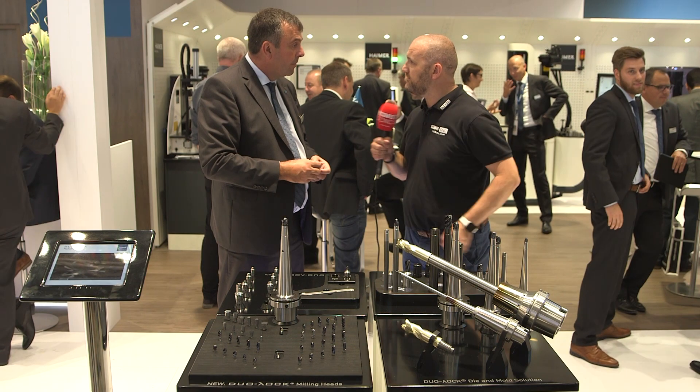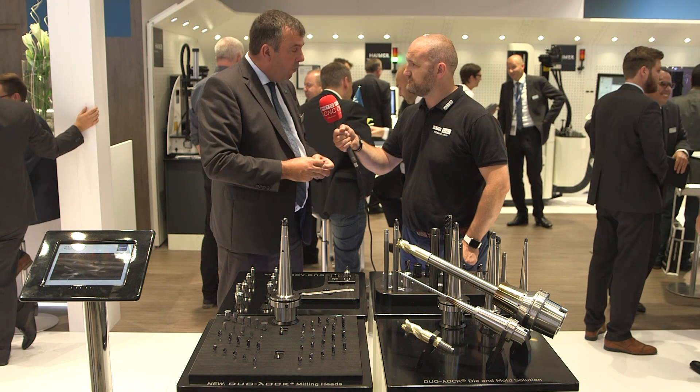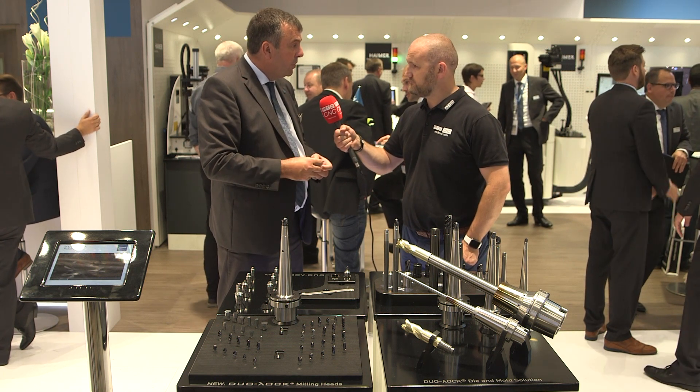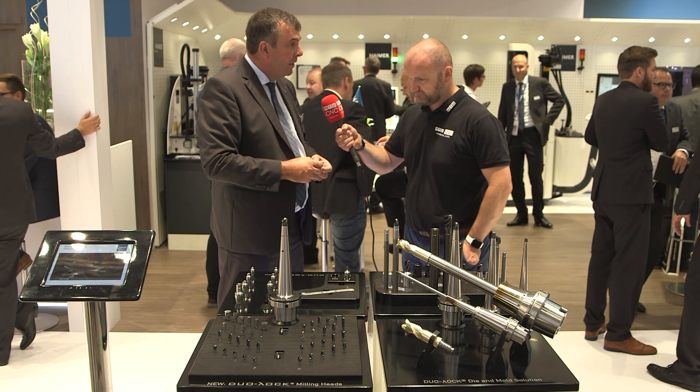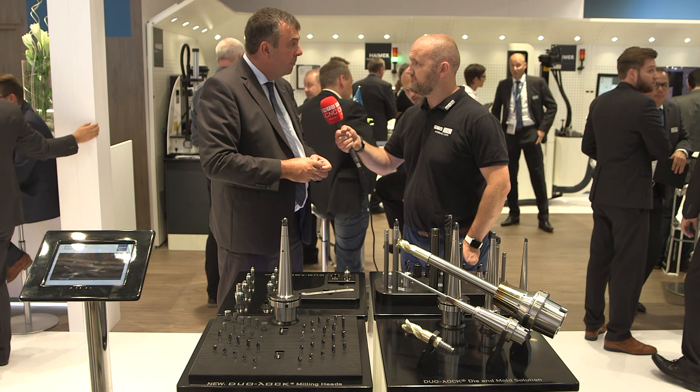Collets are fairly new to Hymer? Yeah, we have the ER collet system with the screw-on modular interface, which enables the customer to change tools very quickly inside lathes — an area where we've not traditionally been particularly prevalent.